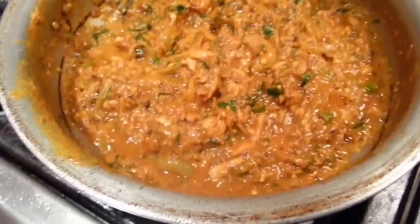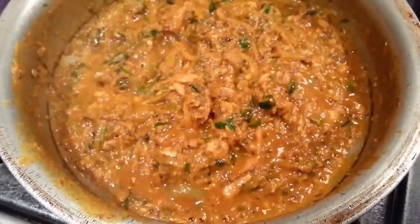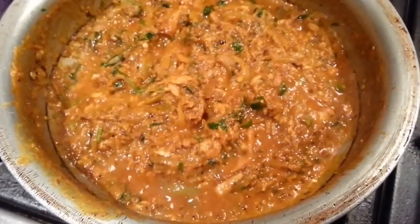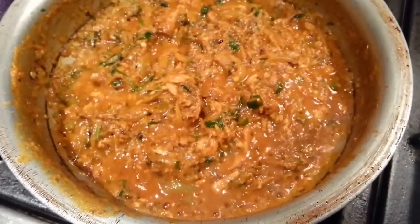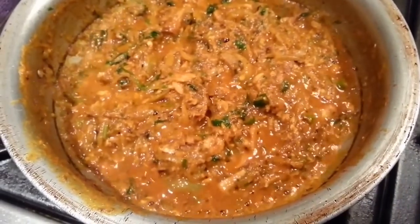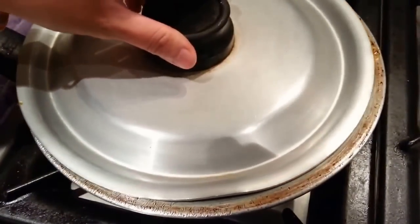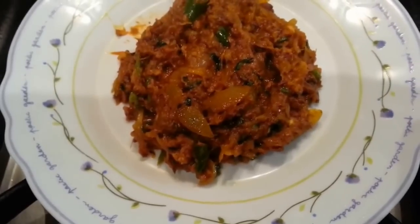To get that runny kind of feeling, add a tiny amount of water, then stir and cook it for about 2-3 minutes. And there we have it — here we are!